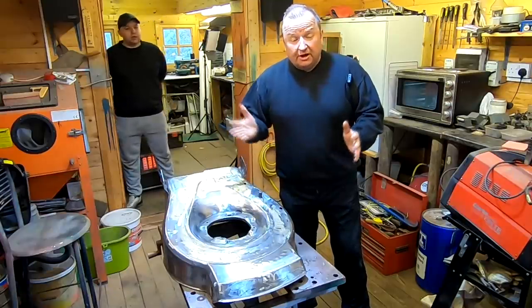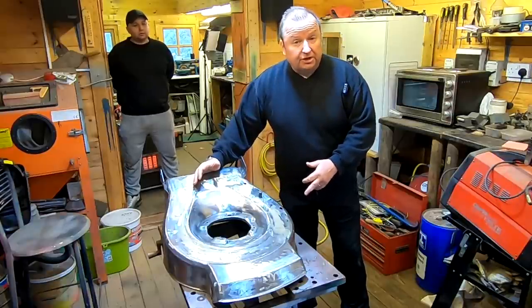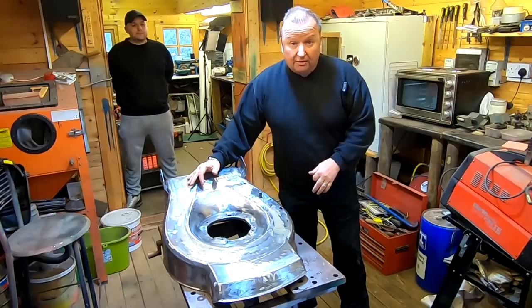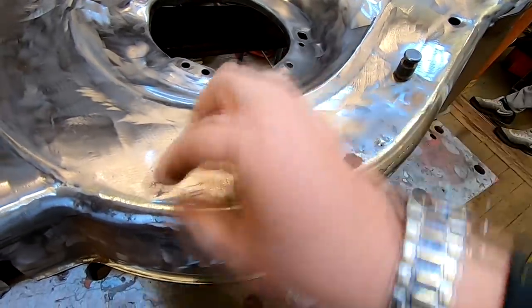Hi folks. In today's video, we're going to attempt to do a little bit of welding on this old lawnmower deck, and we're going to try and prepare it for powder coating. So let's get on with it. We'll try and weld a little bit of a plating on the flat part there.